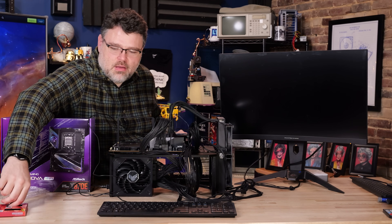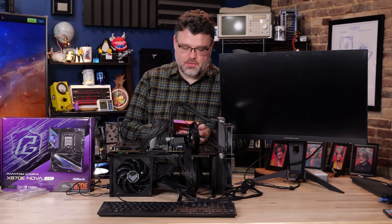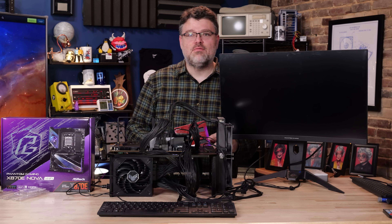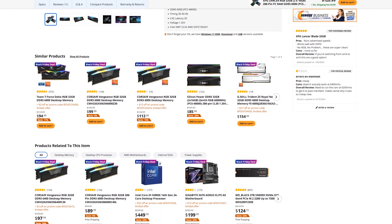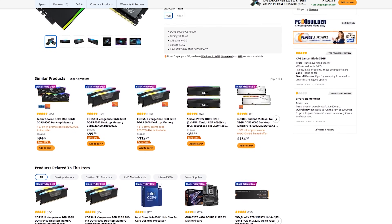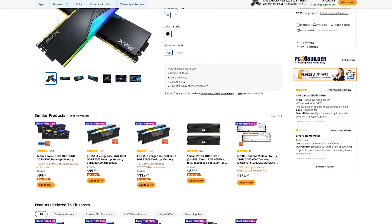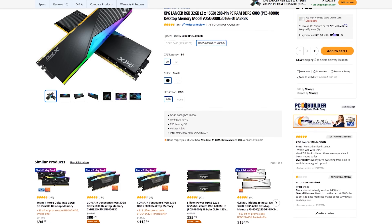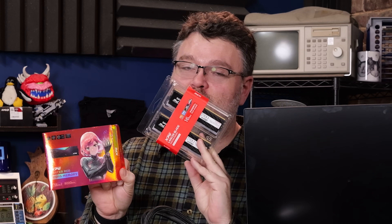After testing our XPG DDR5 8000 Lancer memory kit, I don't really recommend this motherboard for DDR5 8000 — it's still a little bit fiddly even with the BIOS update, but at least it POSTs now. You'd probably be better off getting the DDR5 6400 XPG Lancer Blade. It's a slightly different aesthetic — black instead of gray, slightly different plastic trim — but it works at 6400 natively on this board without too much headache, and it costs a bit less.